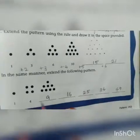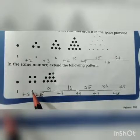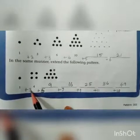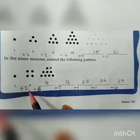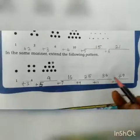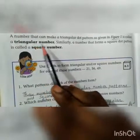Extend the following pattern. It starts with 1. We added 3 beads with 1 to get 4. After that, 5 is added with 4 to get 9. Why do we add 5 here? Because it increases by 2 each step — the added value increases by 2: 3 plus 2 is 5, 5 plus 2 is 7, 7 plus 2 is 9, 9 plus 2 is 11, 11 plus 2 is 13. If the number forms a square shape, we call it a square number. If it forms a triangular shape, we call it a triangular number.